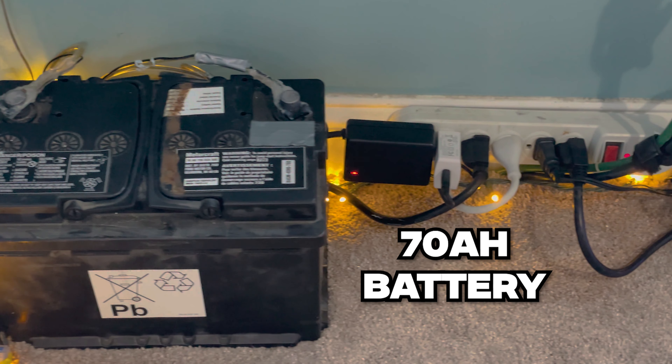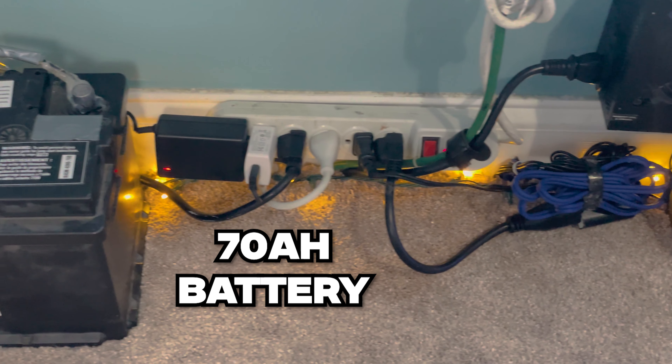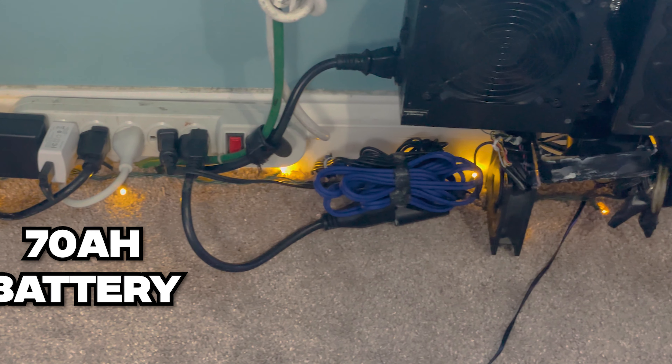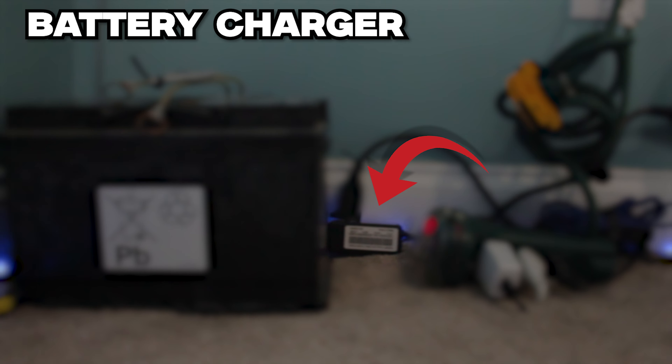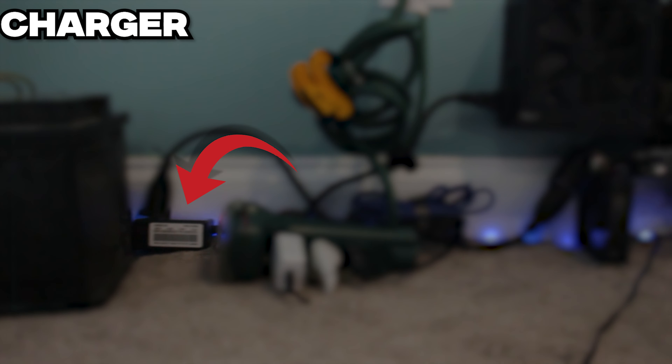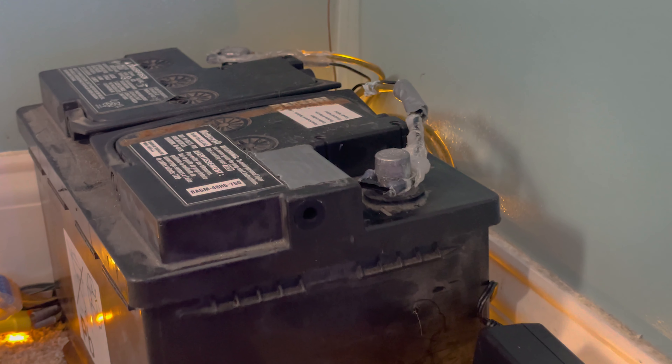That's where the battery comes into place. I'm using a 12 volt 70 amp hour battery, and it definitely helps out with my voltage. It gives that extra boost of power that I really needed, so I can really crank that bass knob up. In total, I'm using two power supplies and a 70 amp hour battery to power my amplifier.